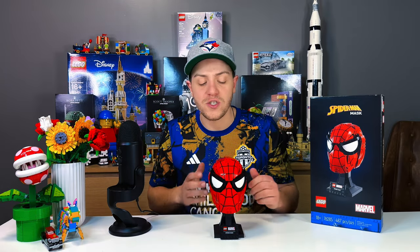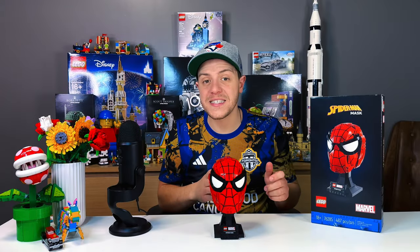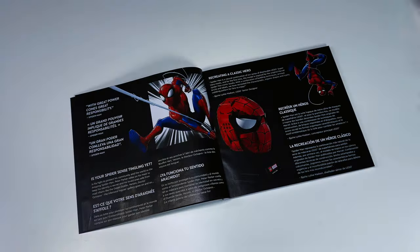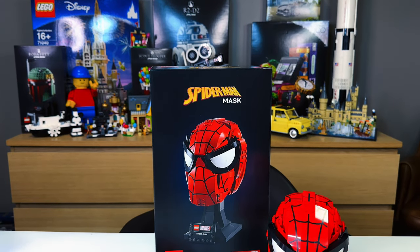We have seen many variations of Spider-Man and the Spider suit from live action to animation, so I am very happy that LEGO decided to go with the classic Spider-Man look for this set. This is now the fifth LEGO Marvel helmet, adding itself to the likes of Iron Man, Carnage, Venom, and Star-Lord. LEGO has definitely been showing Spider-Man some love lately, and I for one am here for it.